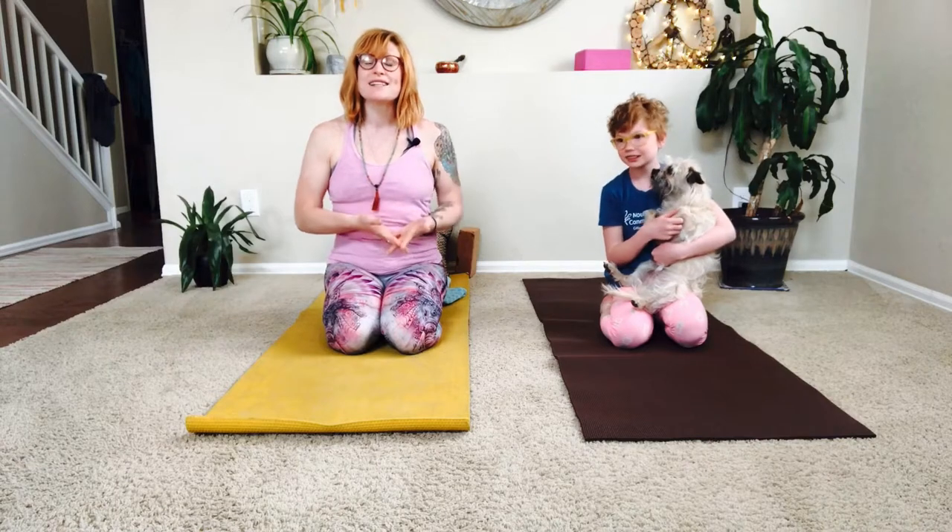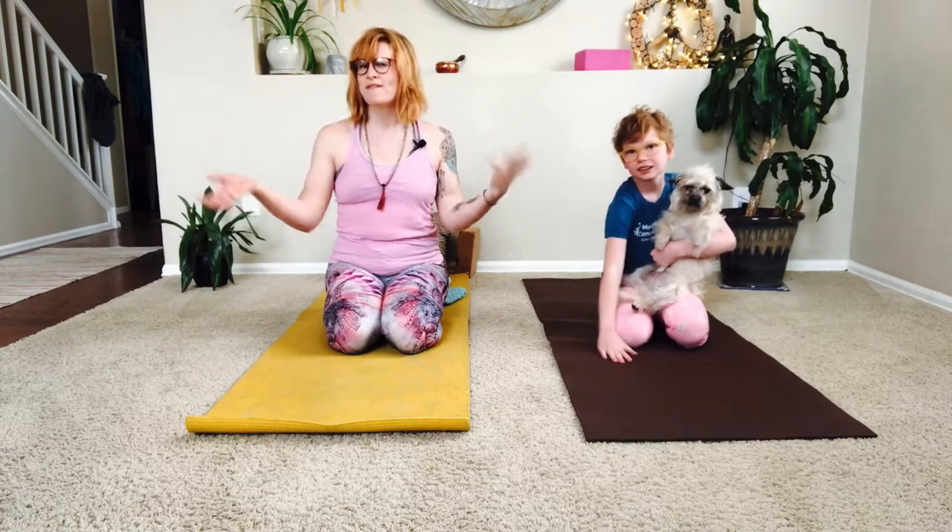Today we are doing a practice for kids, children, families — for all! Let me know in the comments below: does it bother you to be called kids, or would you rather be called children? I don't know, and I would love to know that.